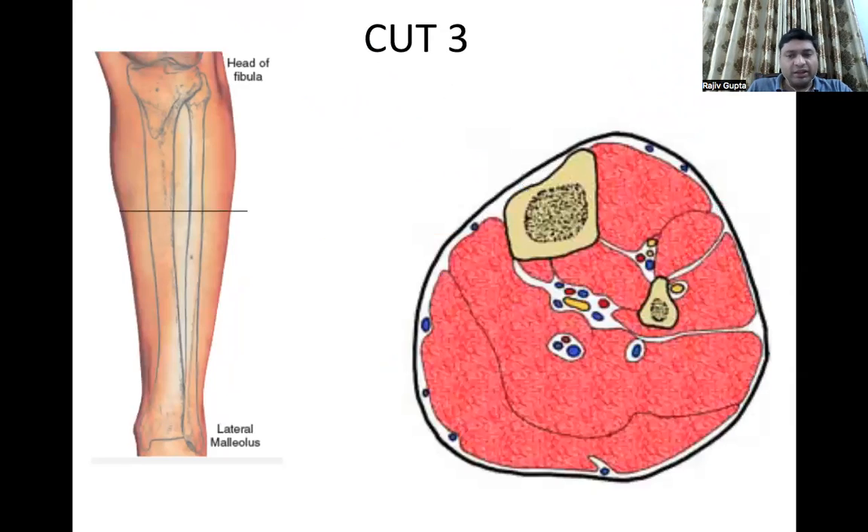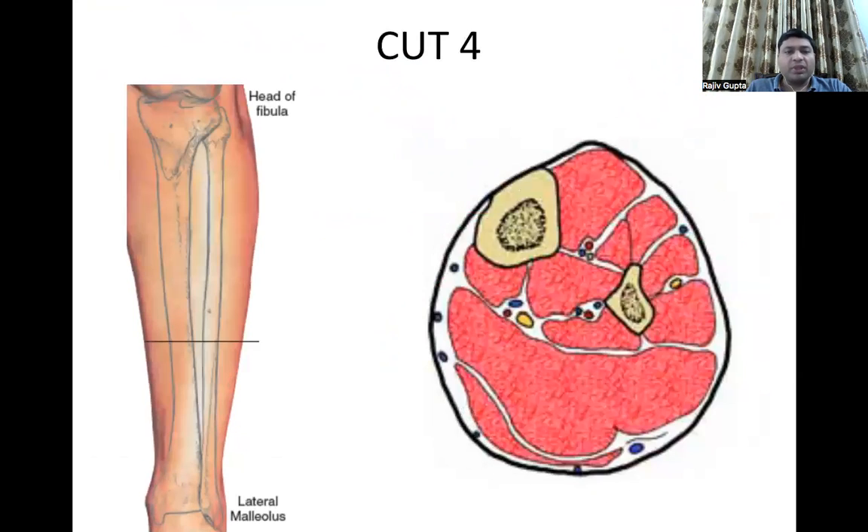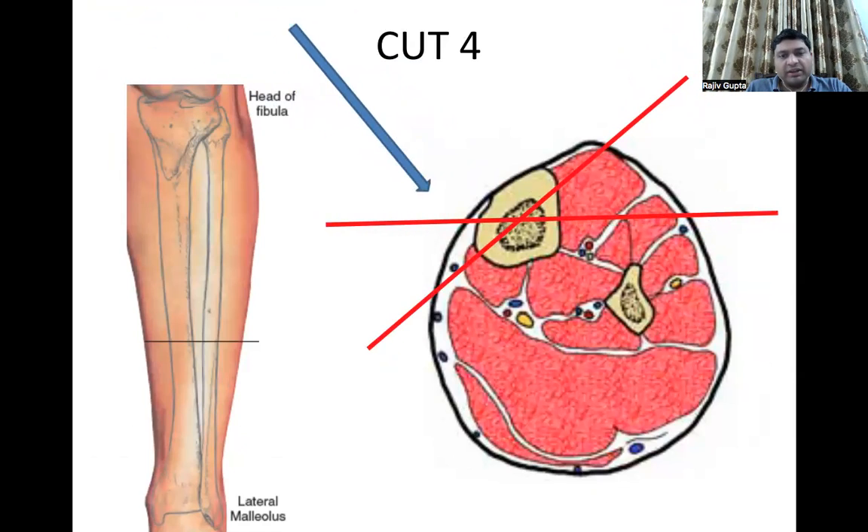Cut 3 has almost the same anatomy and the same options: one standard transverse wire, one medial facing wire, and one anteromedial transverse screw. Cut 4 similarly has the same anatomy — transverse wire, medial facing wire, and anteromedial transverse screw.